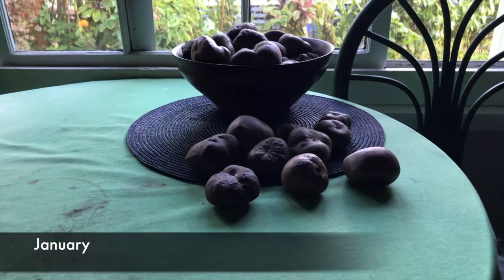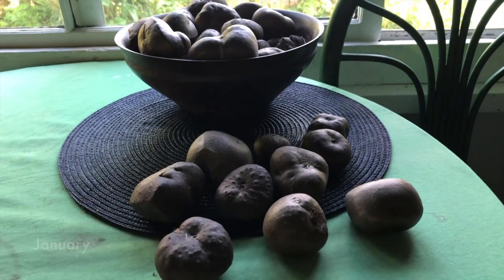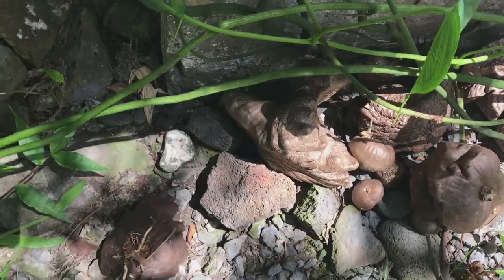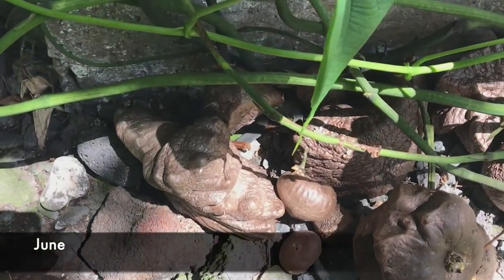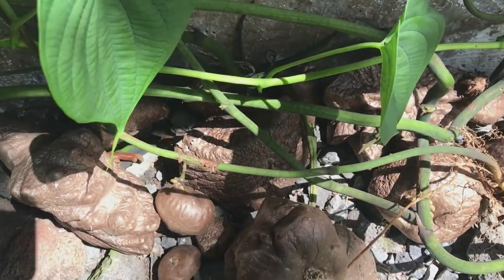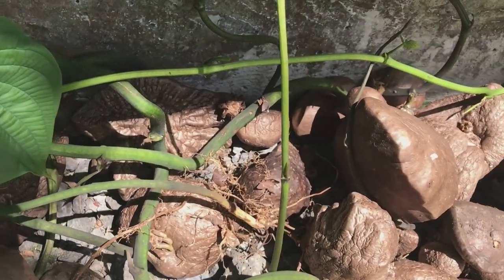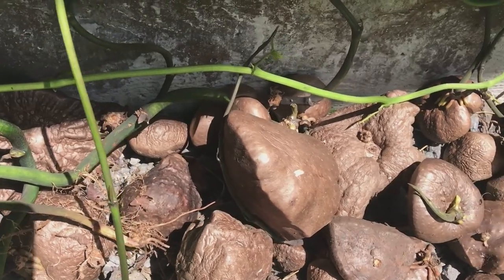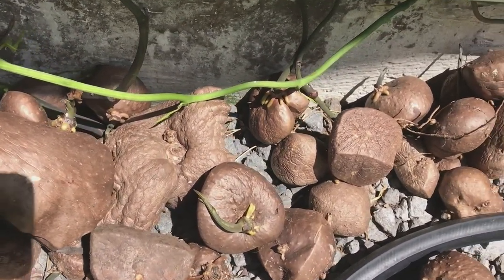They have a long storage life — they start falling about now and in their natural state they'll just sit and wait until about February or March and then sprout. That means we can eat them for several months without doing any extra work. Even after they sprout they don't seem to get bitter or have any problems; you can still eat them even after they have a pretty big sprout on them.